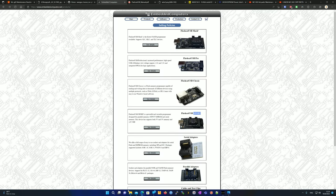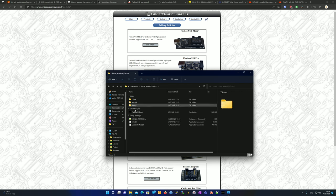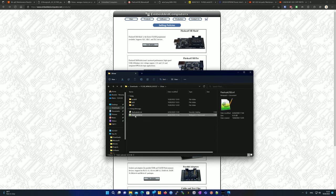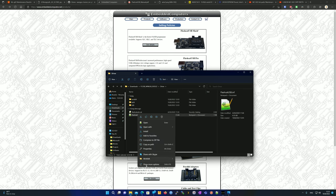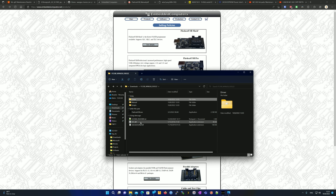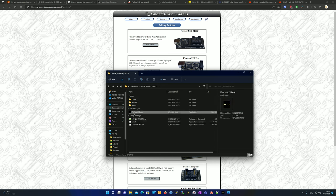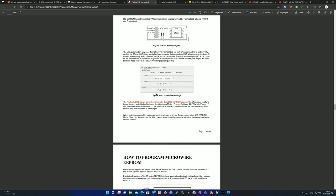To get started with the FlashCat, download the software and extract it. Go to the driver folder, right-click, and choose Install. On Windows 11, choose Show More Options first, then install. Once you connect the FlashCat, it will automatically install the driver. Then launch the FlashCat software, which I have open right here.